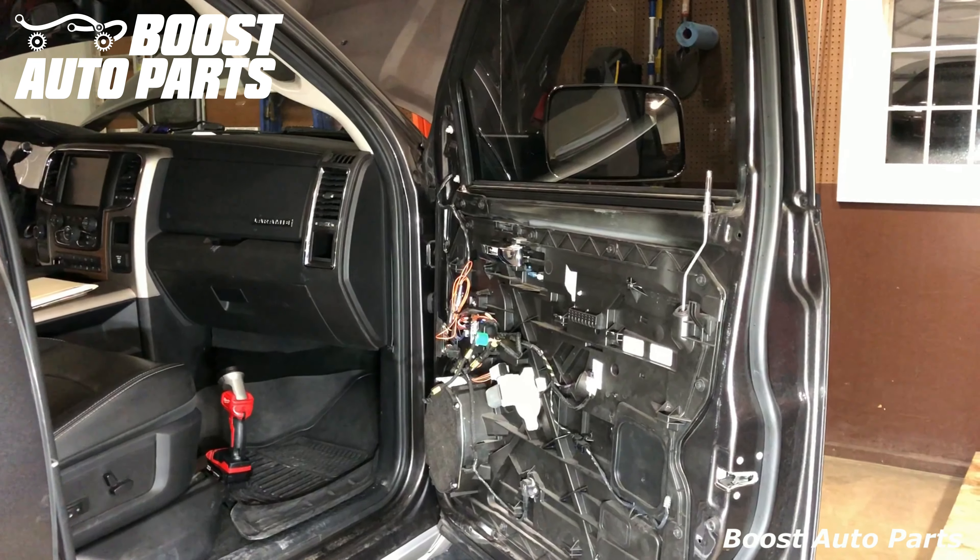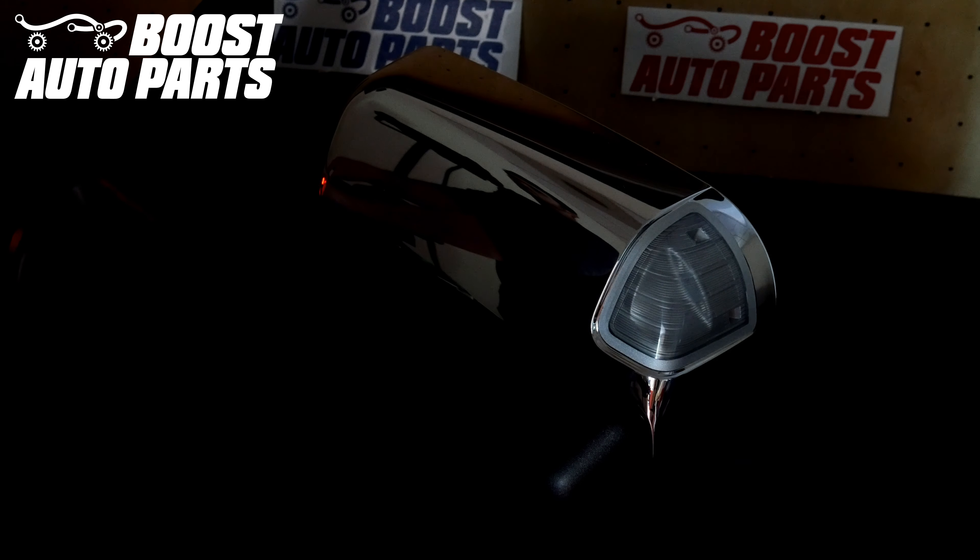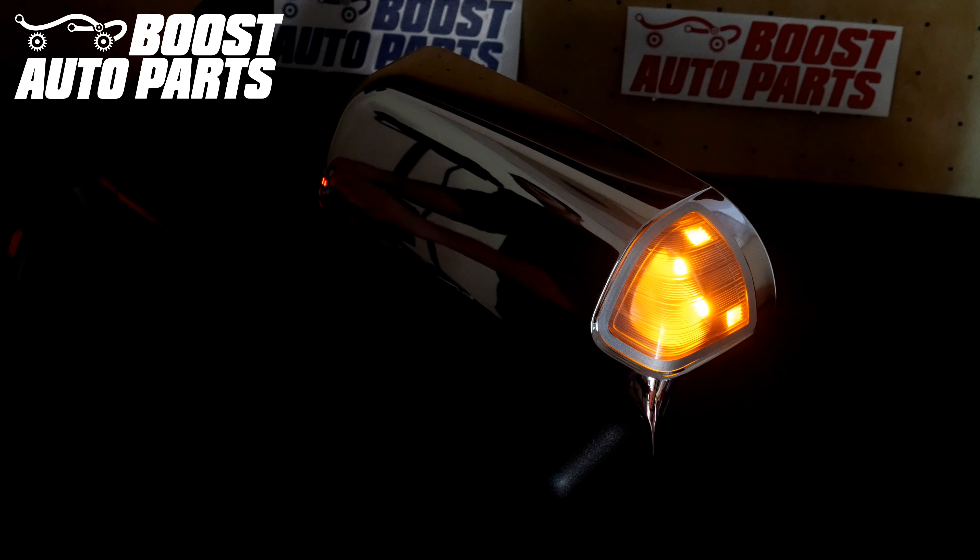Go ahead and install everything on the reverse. To get all the parts shown in this video and more, check us out at BoostAutoParts.com. Boost Auto Parts offers a wide range of tow mirrors, parts, and accessories for trucks and SUVs.